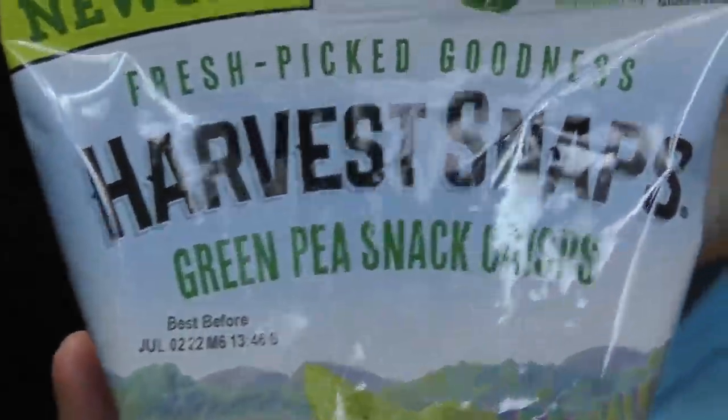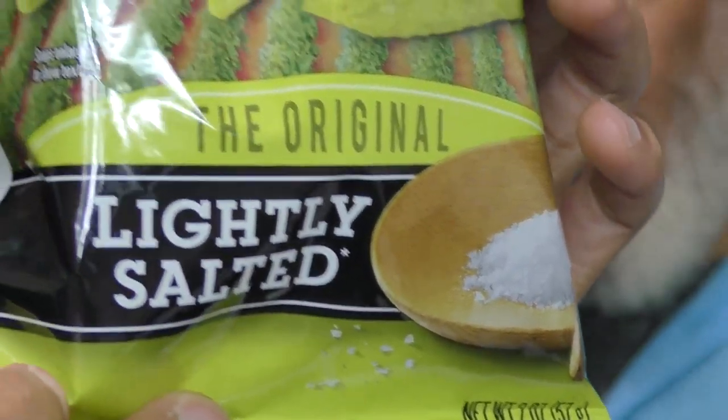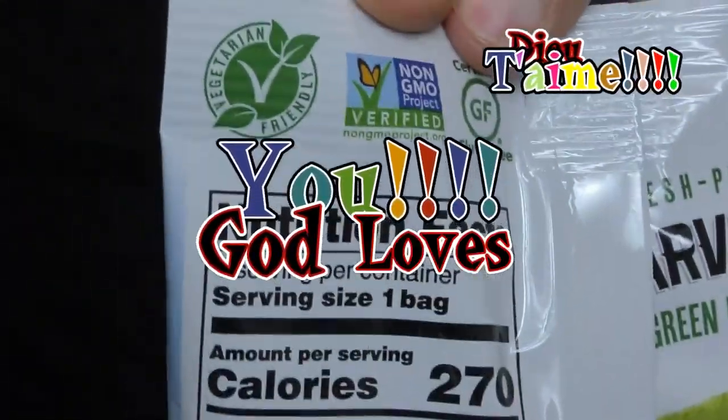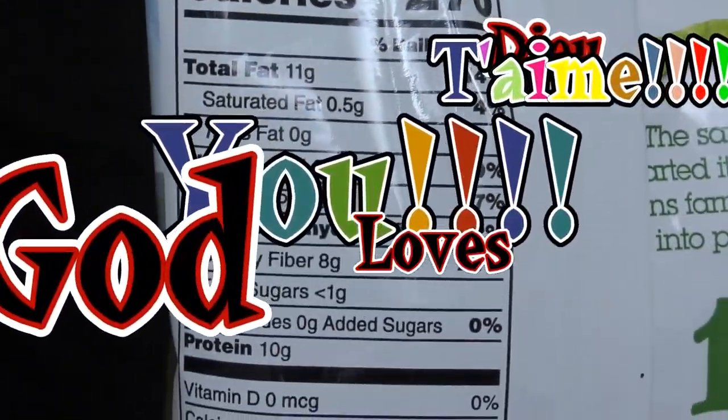Welcome to Windfall Wonder Project Runway. This is your friend James, and daddy bless Robinson. Latonya got these — they are Harvest Snaps green peas. They are green peas. Guys, just eat green peas if you want to eat green peas. If you want to just do it to make yourself feel good, you need to get with Jesus.